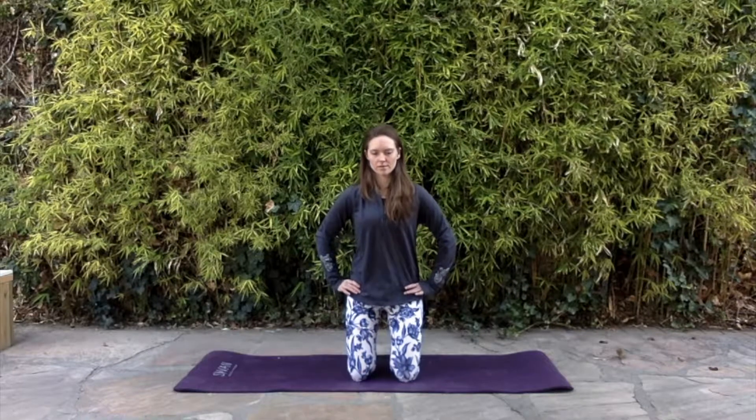For this one you're going to start kneeling with your knees right below your hips and your hands on your hips.